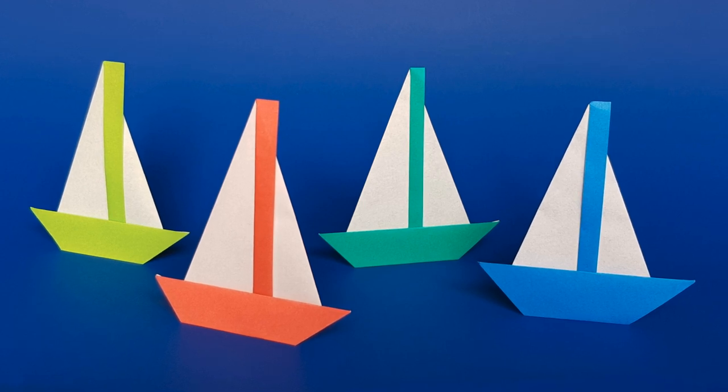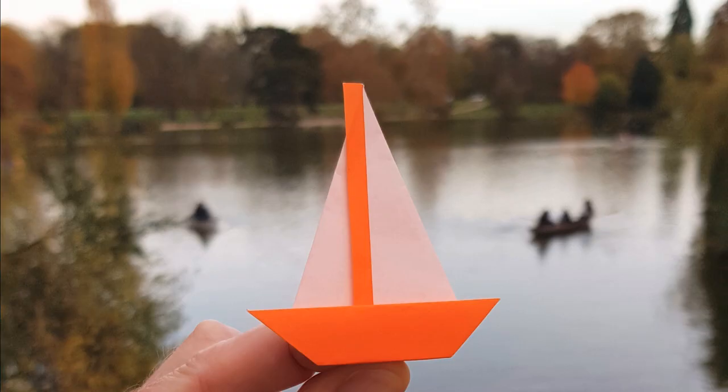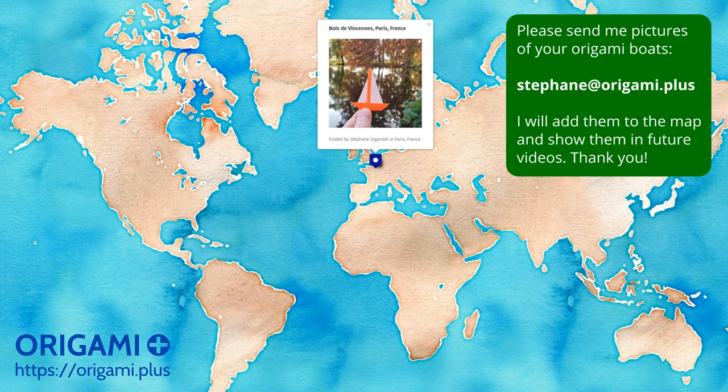I hope you liked this origami boat tutorial and that you will make a lot of origami ships! Please send me a picture of your origami boat so that I can show it in a future video and add it to the world map of origami boats on the Origami Plus website. I'll put the link to the origami boat map in the video description.